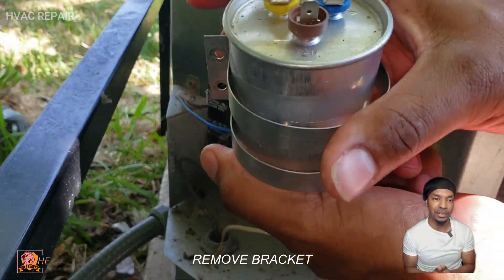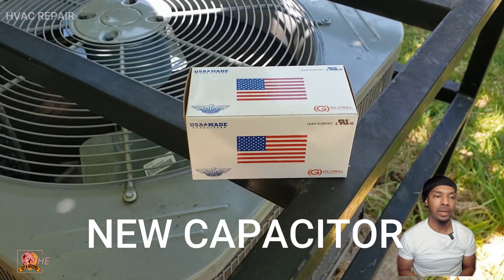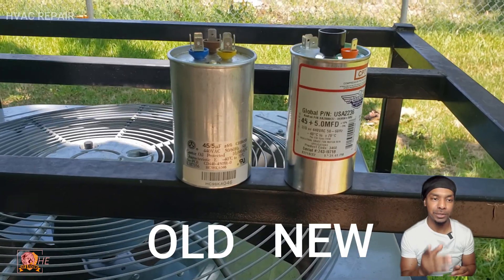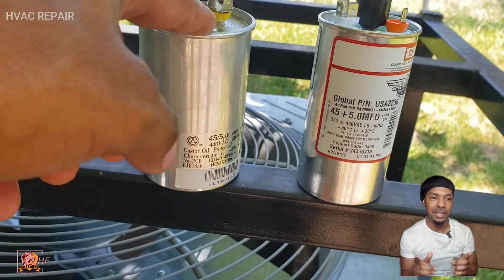Now we're removing the bracket from the old capacitor. Here's the new capacitor — still in the box, but I'll show you. The one on the right is the new one and the one on the left is the old one.